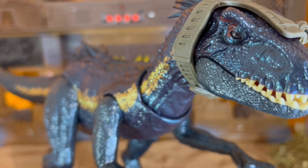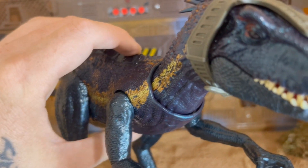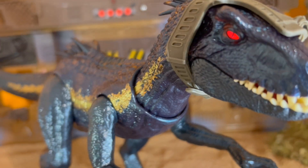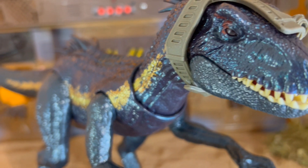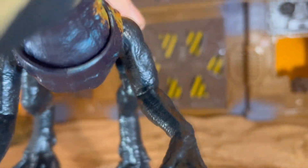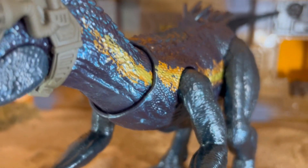I love this new face sculpt with the interlocking teeth. We've got this cool headset going on, and then we have this cool button right here — the eyes light up, the mouth opens, and it growls. This thing is pretty cool. I'm going to go ahead and turn it around here so we can get a better look at the headgear. It looks like some kind of laser sight.